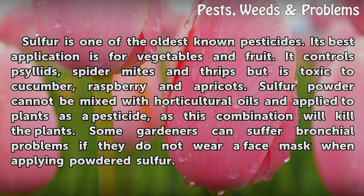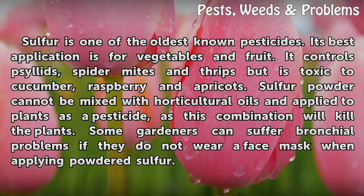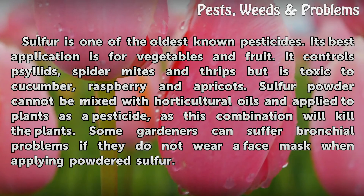Sulfur powder cannot be mixed with horticultural oils and applied to plants as a pesticide, as this combination will kill the plants. Some gardeners can suffer bronchial problems if they do not wear a face mask when applying powdered sulfur.